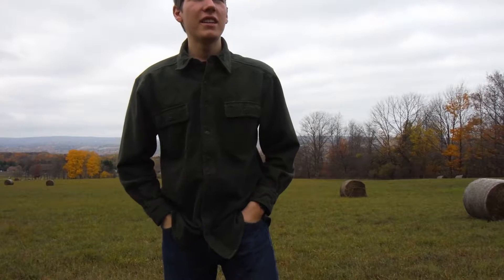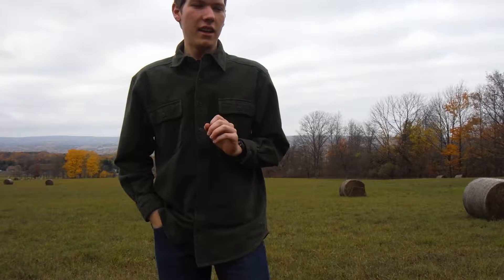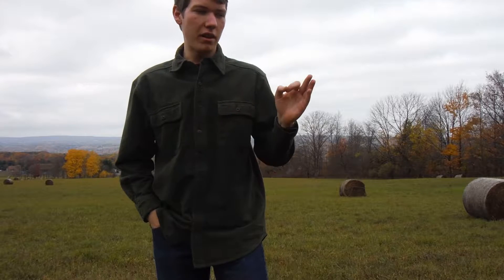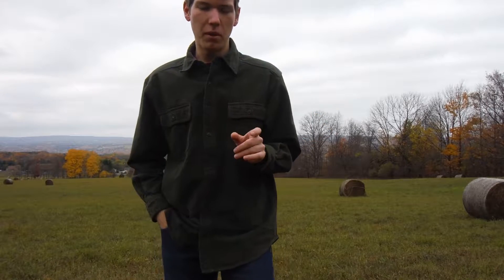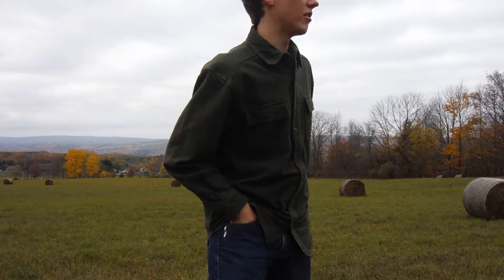Hello. We're here today to talk about a knife I recently got. I got it because the one that I bought before — not the same model, but I bought another one before — and it didn't do what I wanted it to do.